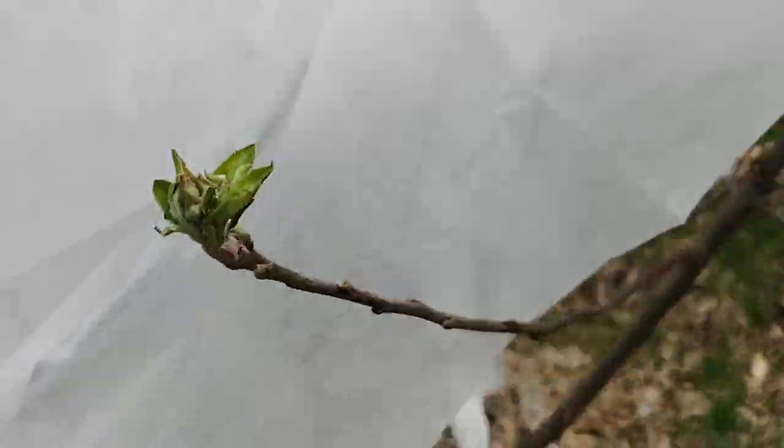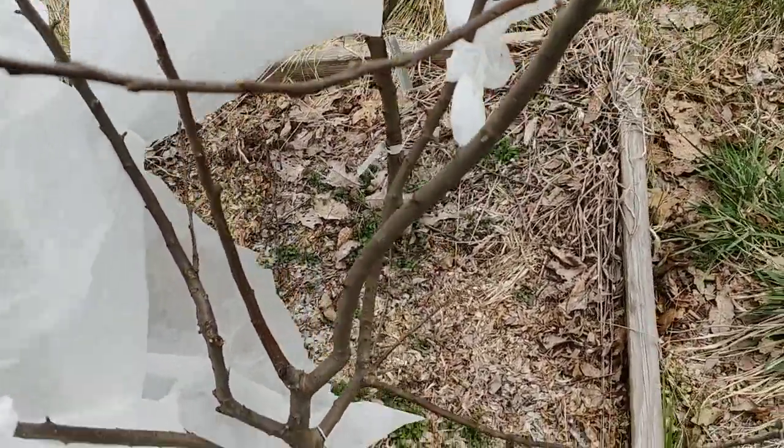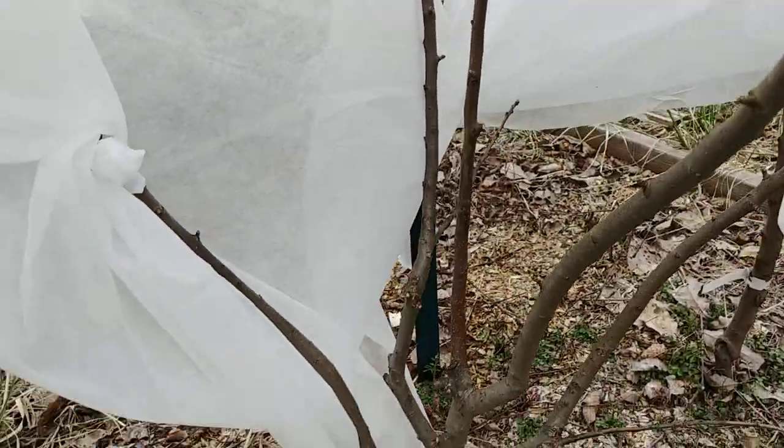The reason I'm out here is because this apple tree — I really wanted to fruit this year and I didn't have the cover on very good. I'm going to try to do it a little bit better and secure it with the clothespins, just like that. Try to keep it on there and cover those blooms up.